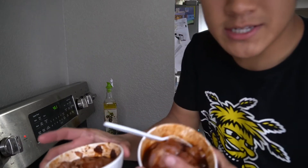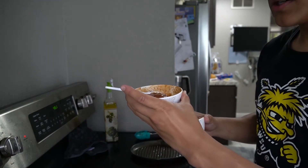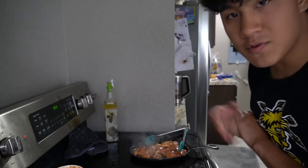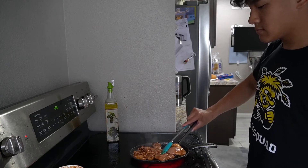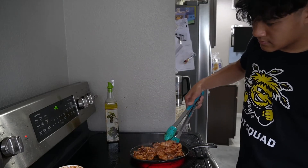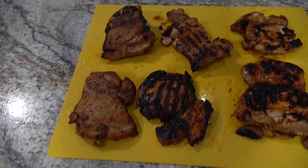Now we've got two chickens left: the adobo chicken and the spicy honey barbecue. We're putting those in the pan — rinse and repeat, four minutes on this side, four minutes on the other side. All right, time to pull the chicken after three to four minutes.